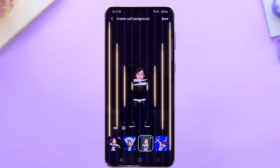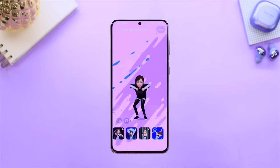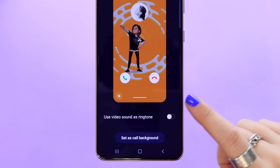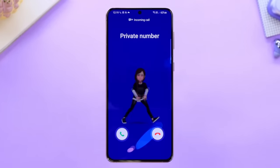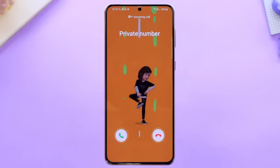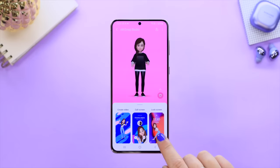Once you've checked out the various dances and backgrounds and decided on your favorite, click the save button. Then you can set this as your call screen background. So now when someone phones you, you don't get that standard boring background — you get your own personal customized emoji dancing like crazy. There are also other options you can choose for your call screen background.